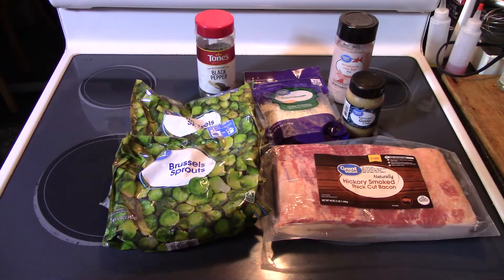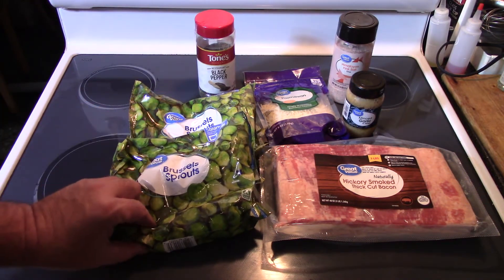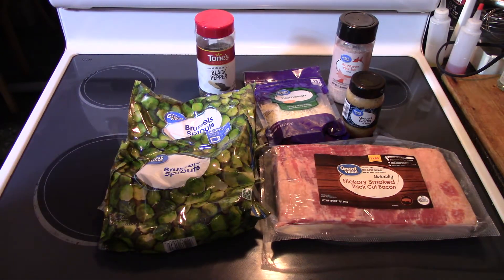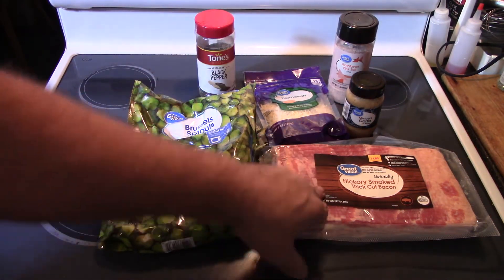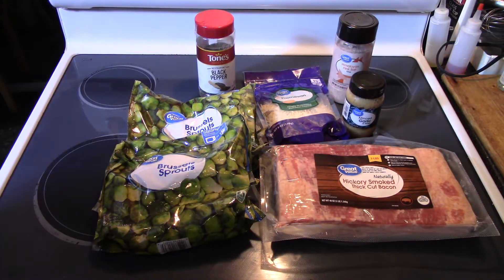Here are the basic ingredients — this is actually a combination of about half a dozen different recipes. We start out with Brussels sprouts. When I went to the store I could not find fresh ones, so I had to get frozen ones. I also picked up some hickory smoked thick-cut bacon, Parmesan cheese, minced garlic, pink Himalayan salt, coarse ground black pepper, and some Italian seasoning.